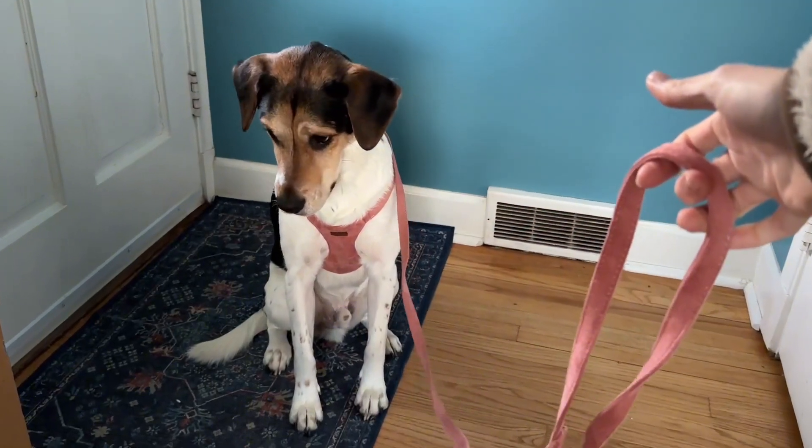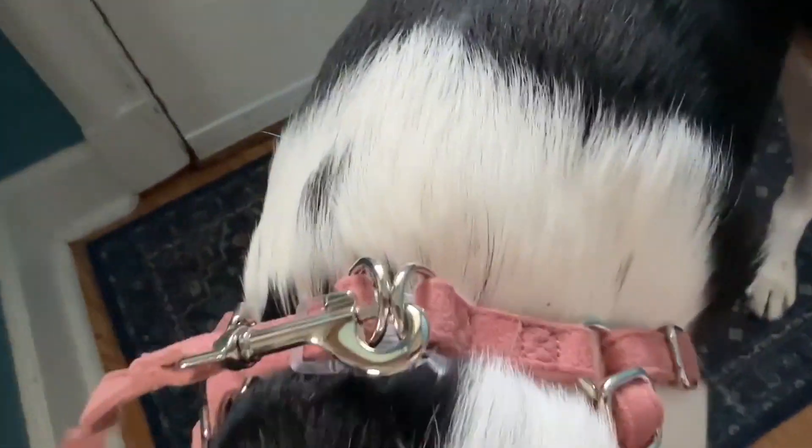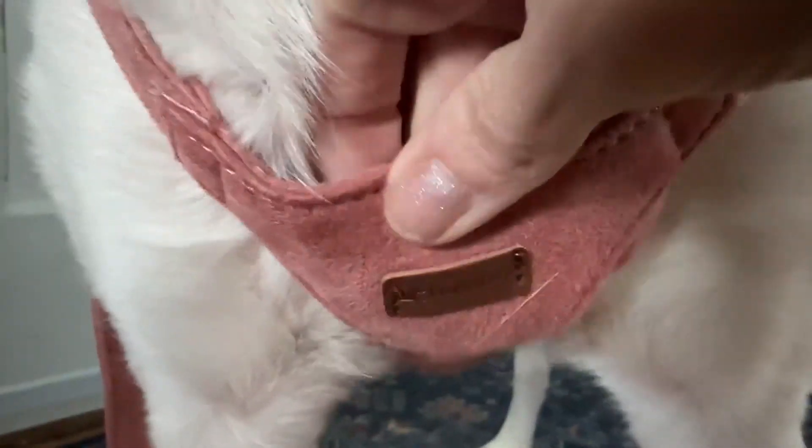You can see where it would definitely take up more real estate on a small dog, but Eddie's a medium-sized dog. You can see there how it hooks into two points. There are the adjustable straps — it adjusted very easily and it seems very comfortable, so he can move with no restricted movement whatsoever.